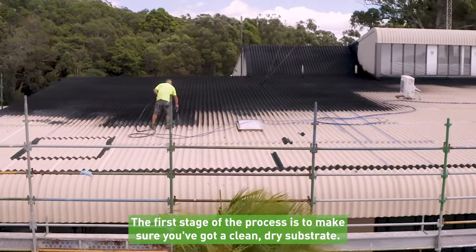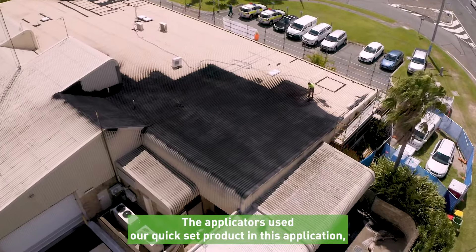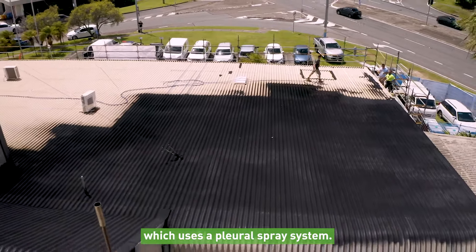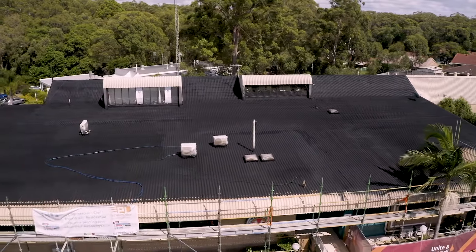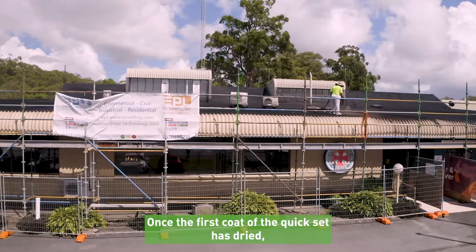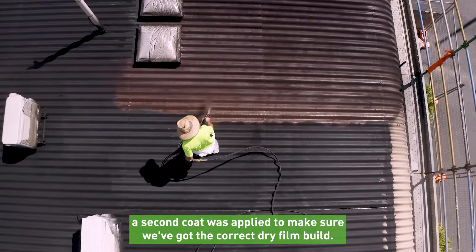The first stage of the process is to make sure you've got a clean dry substrate. The applicators used our Kwikset product in this application, which uses a plural spray system. You could use our Rapid Build product too. Once the first coat of the Kwikset has dried, a second coat is applied to make sure we've got the correct dry film build.